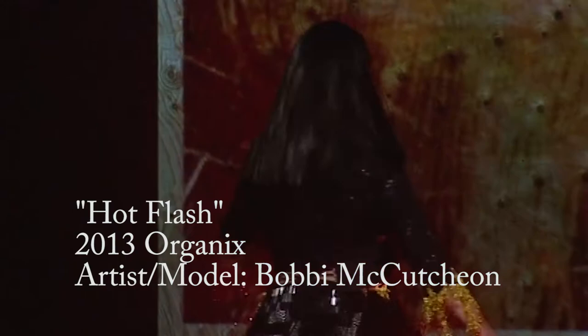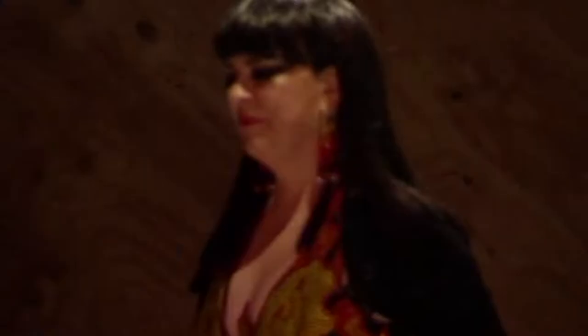My name is Bobbie McCutcheon, and my history with wearable art — this will be my fourth year. I used to like going, and then I just had this weird, crazy idea to make a dress out of just beads, no fabric.